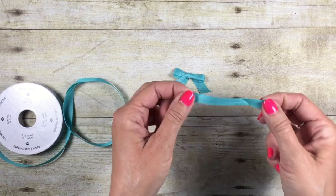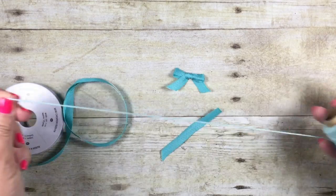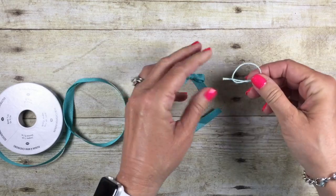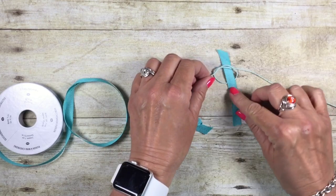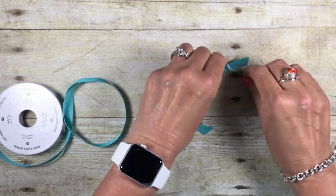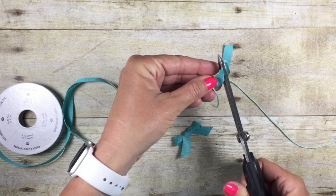Now I'm going to share with you a little bonus tip on what to do with that tail that you cut off, and this is how to make a little faux bow. So I've got some baker's twine here. I'm going to leave it on the roll — I'm not going to mess with cutting it — and I'm just going to make myself a loop just like that. Now I'm going to slide my ribbon into the loop, give that a tug, tie this over again, and trim these down kind of small.